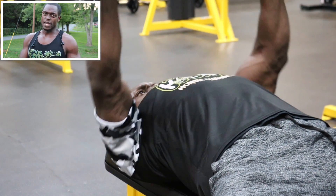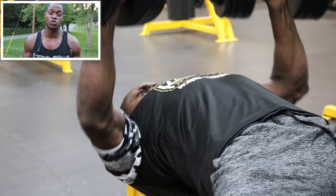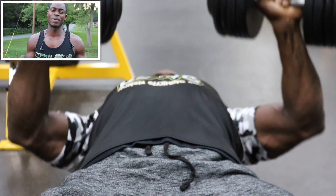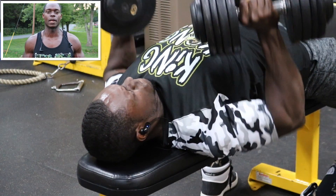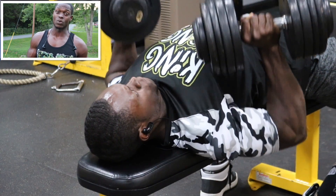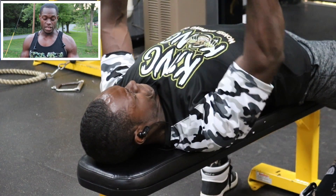Our first exercise, we got the flat dumbbell bench press. Y'all know I'm just getting over my show, so I lost a lot of strength — I pretty much lost all of my strength, but I'm getting it back day by day, week by week. My working weight today was 90 pounds, and I did that for four sets for eight reps.